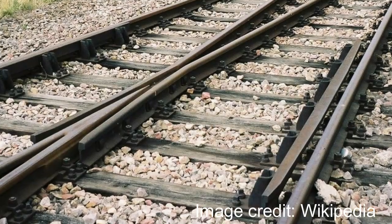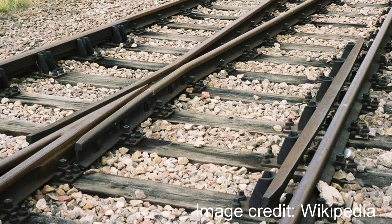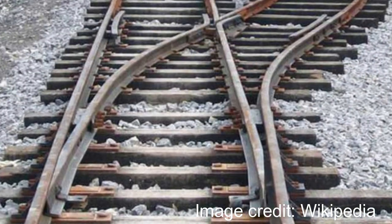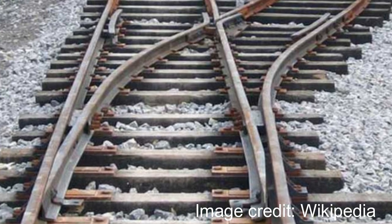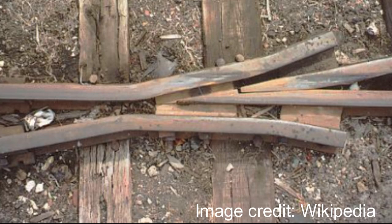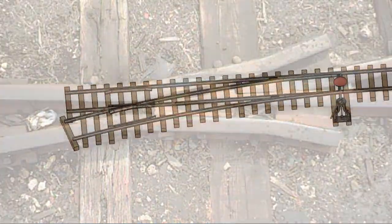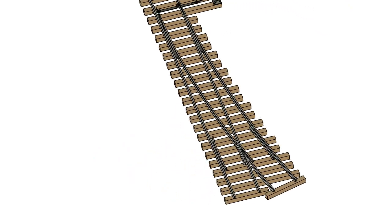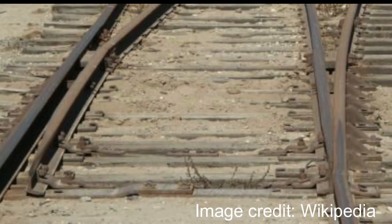I started looking at full-size switches — technically turnouts if you want to be politically correct — and specifically the design of the movable parts, the points: how they worked and how the pointy end could actually carry the load of the wheels running over it, and also the design of the frog. As always on my projects, I like to put together a 3D model to work out all the kinks before investing time and money in materials. Here's how the points look in full size and on my number five switch.